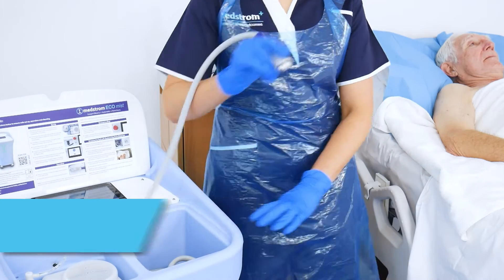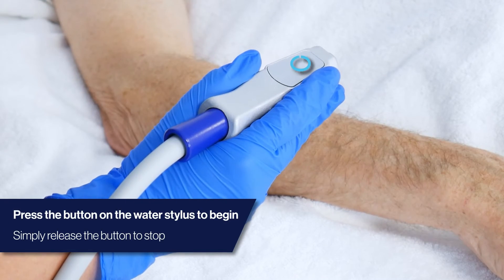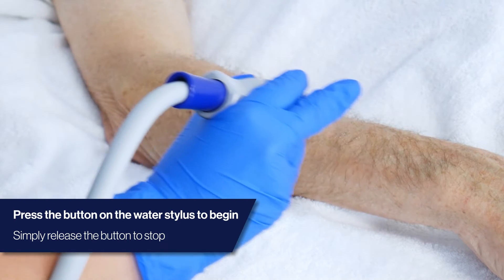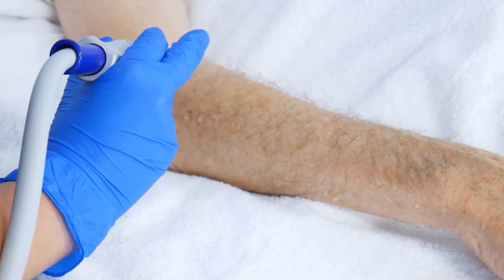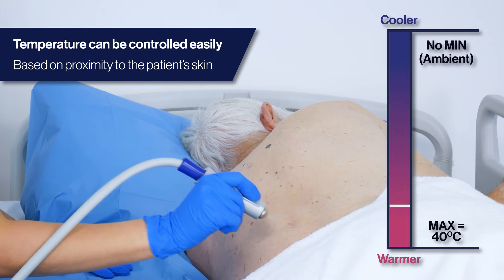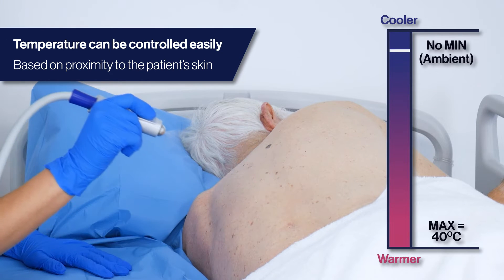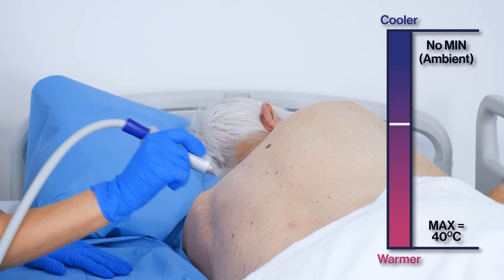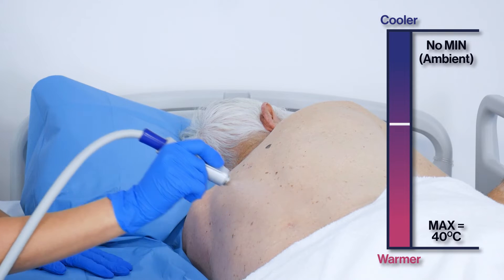When you are ready to spray the water, press the button on the water stylus. To stop the spray at any point, stop pressing the button. Please note: to control the temperature of the EcoMist, users can adjust how close they are to the skin. For example, the closer the water stylus is to the skin, the warmer the water.